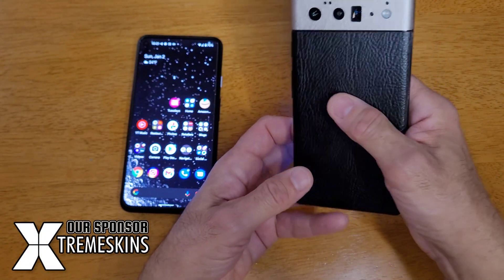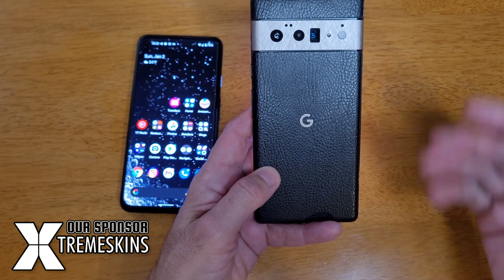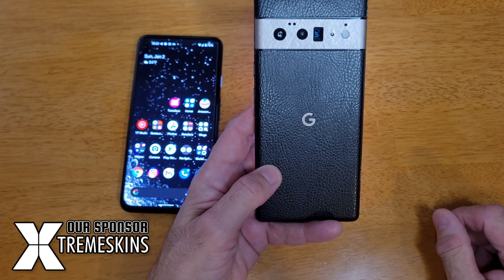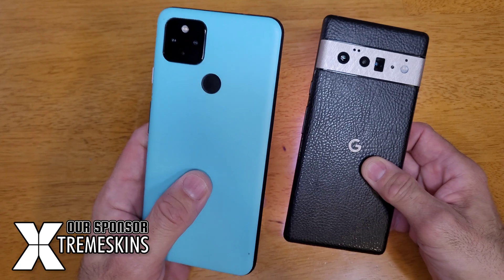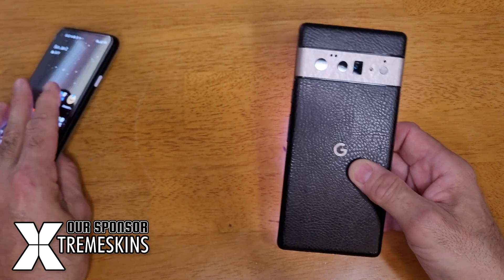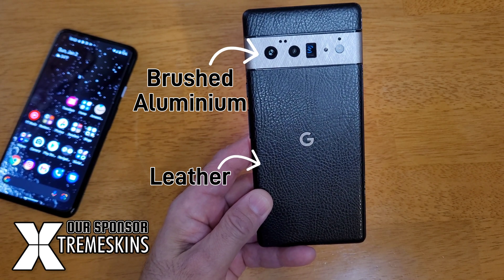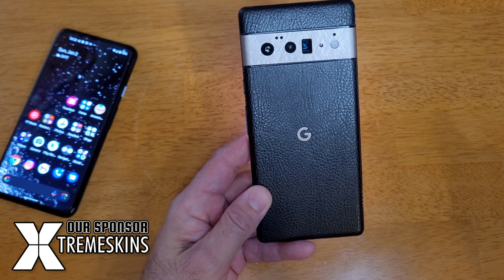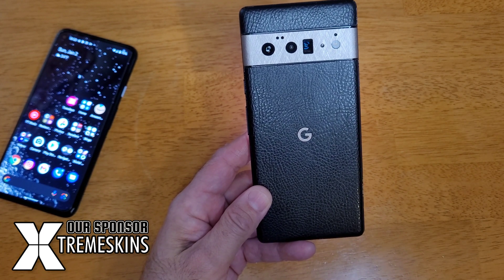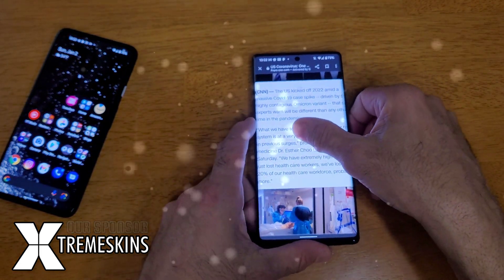If you're interested, this is an Extreme Skin — I can leave the link below. You can dress up your Pixel devices in any way you want. This is the Pixel 4a 5G, this is the Pixel 6 Pro. I've used their skins many times — they work great and give the device the look and feel that you want. We'll leave a link below so you can check out their product. This is Lenny Barnes signing off from Purposely Pixel. We'll see you next week. Bye.